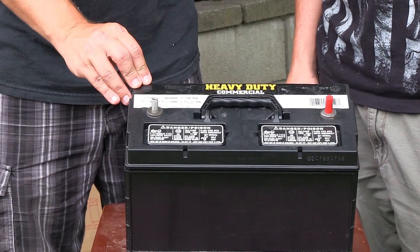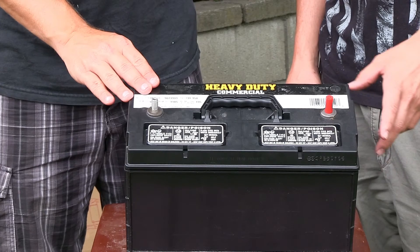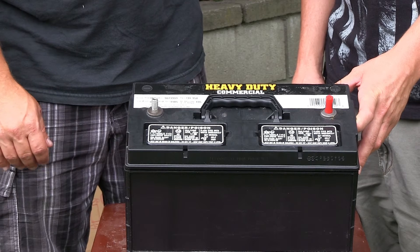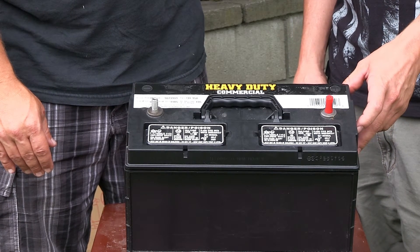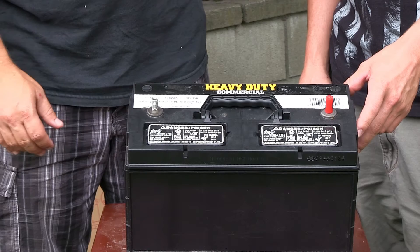As you can see here, we have a heavy duty commercial battery. We went to our local auto parts store and picked this up. Our theory behind it was to get the largest one that we can find, so that way it can handle the capacity that we're looking to have. This is more than enough for our aquaponics system and we're going to go ahead and get it installed.